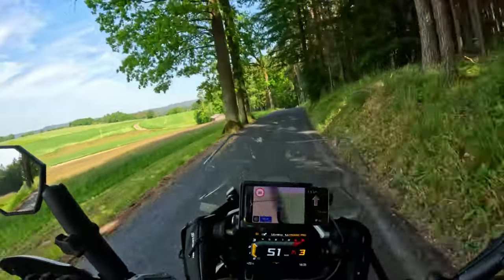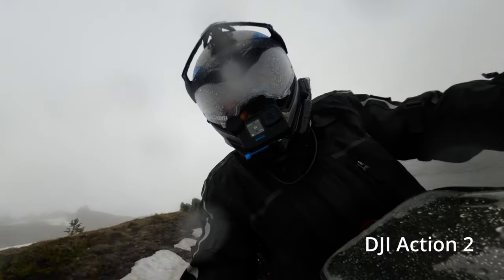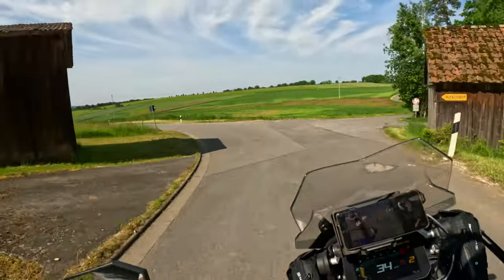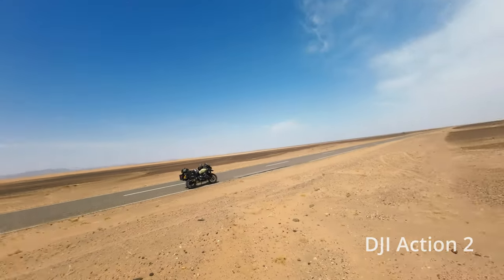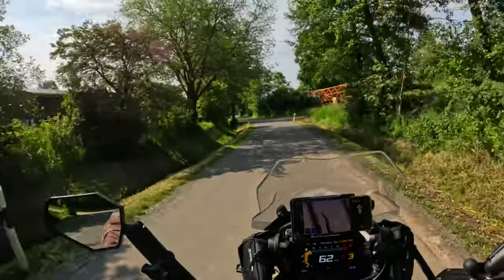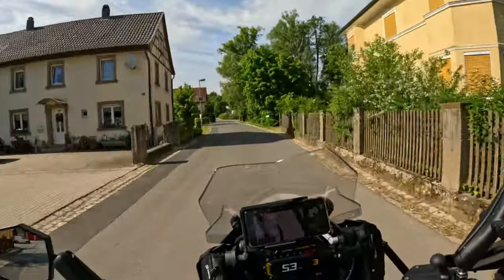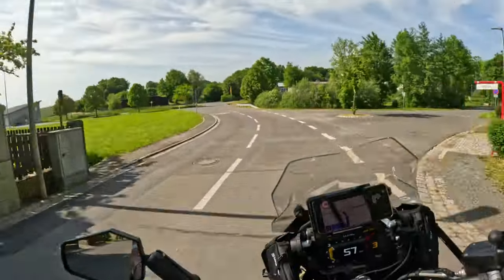I've been running that camera in the freezing cold of Andorra in the winter — no problems. I had this camera permanently mounted on my ball mount in the Sahara Desert — never a problem. Versatility? The Action 2 wins hands down. Thanks for watching, I hope you enjoyed the video — until next time, ride safe, stay safe.